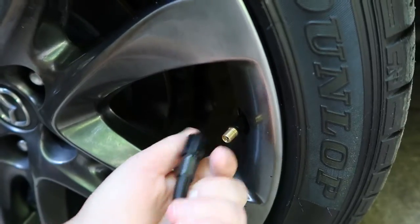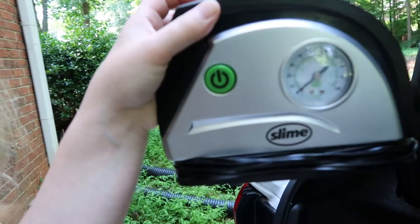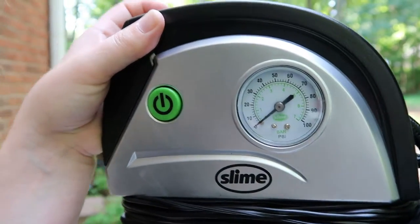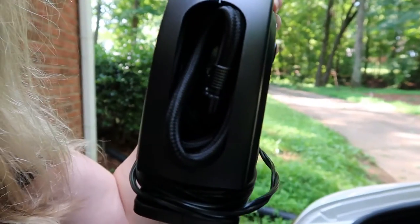There you go — that's it. And it rolls up into this nice little compact unit. See how easy that is? The plug goes in the bottom, the hose goes in the side, and you can keep that thing in the trunk. Very thankful to have it.